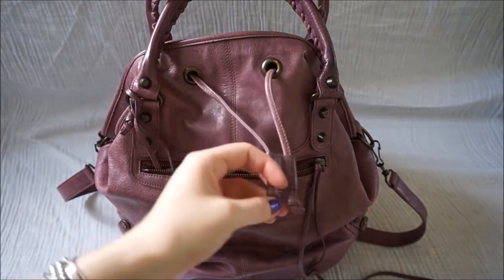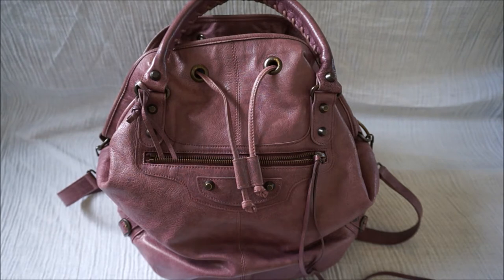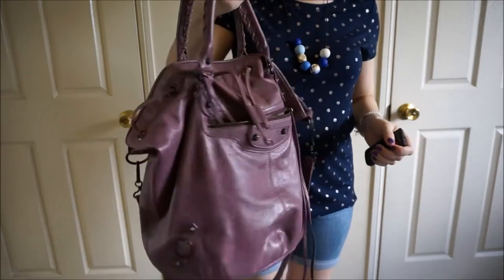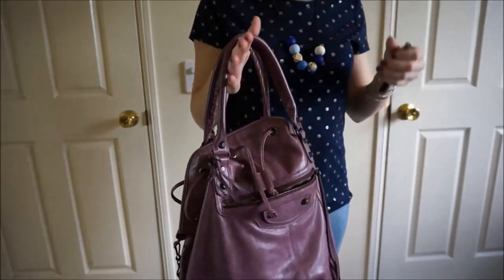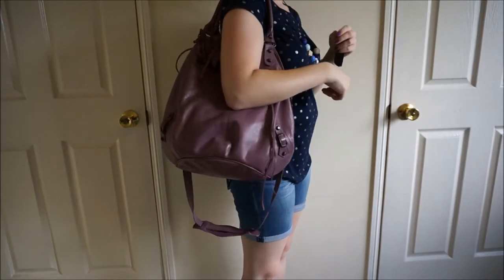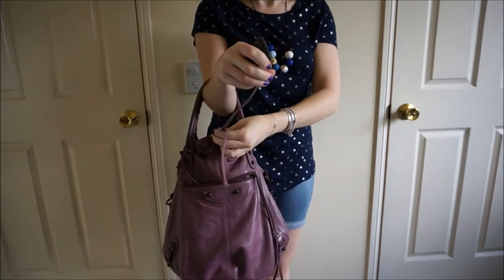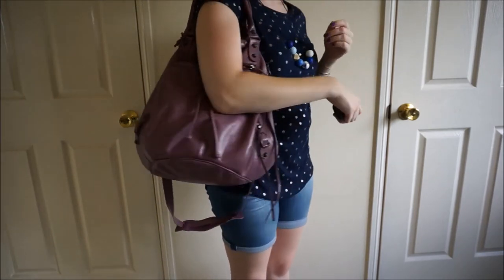The other thing to note is that when it's stuffed full like this, it changes the way that it hangs when it's worn. So I'll show you what I mean by that and some of the different ways you can wear it. The Balenciaga pom-pom is stuffed full — this is what it looks like. It is very heavy because it has absolutely everything inside, but the weight is distributed well with these straps. You can carry it hand-held or over your shoulder. You can also tie the drawstring to control the shape of the bag a little bit more, and it still fits over your shoulder nicely.